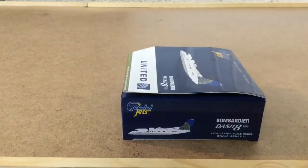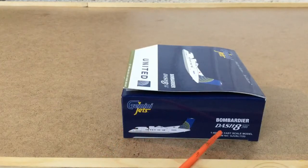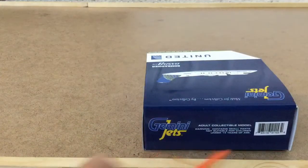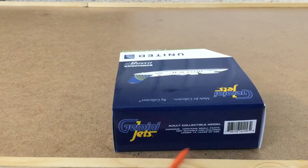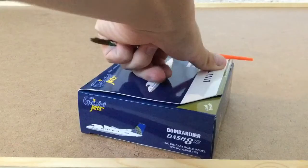Let's look at this side of the box. Again it has the plane right here, Gemini Jets, Bombardier — there we go, I got it right — and then 'one 1:400 die-cast scale model.' Then there's an item number, Gemini Jets barcode, 'adult collectible model,' and 'contains small parts.' Same thing on the other side as well.